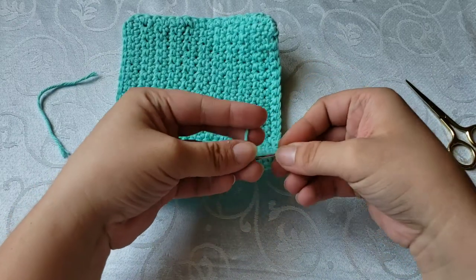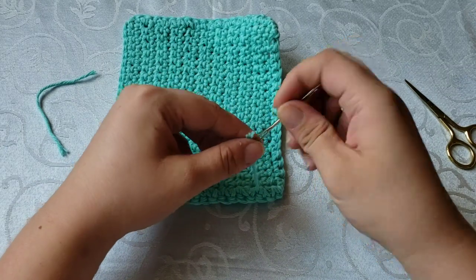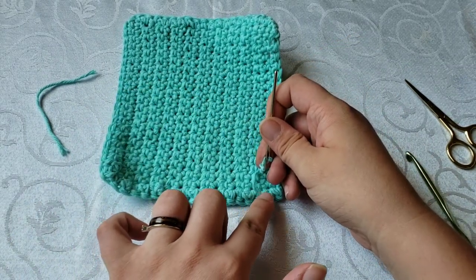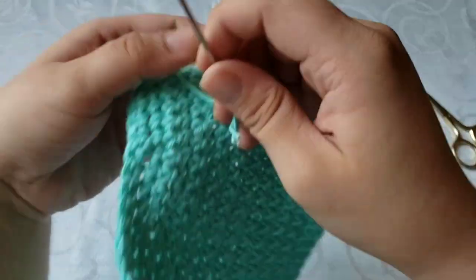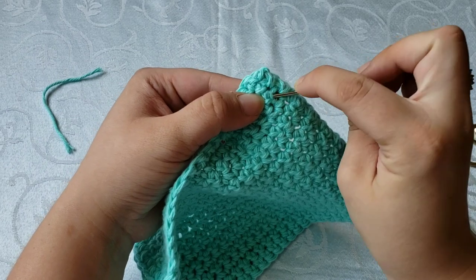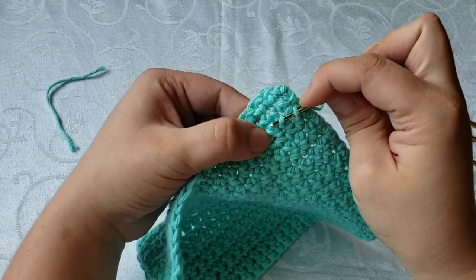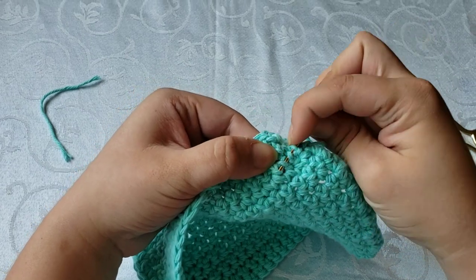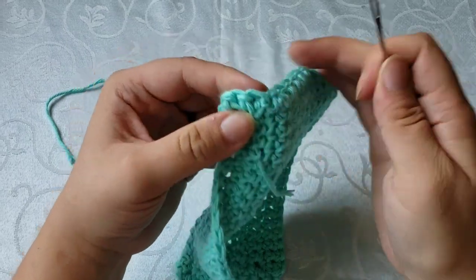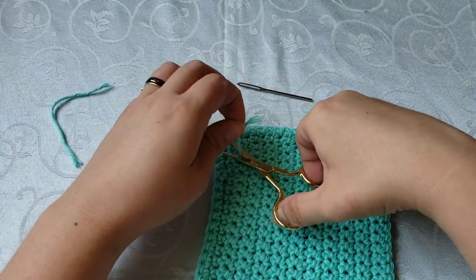Now we've got this other end over here and it doesn't have much of a tail, but that's okay because I've already trapped some of it underneath these stitches. So I'm just going to take and weave this through a few stitches if I can get it, and then cut this off.